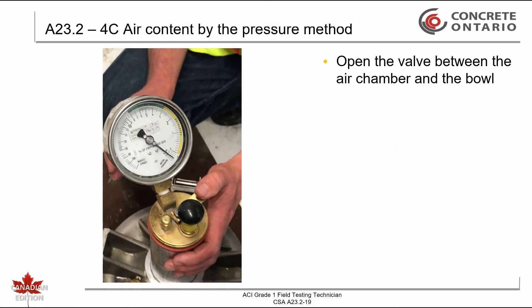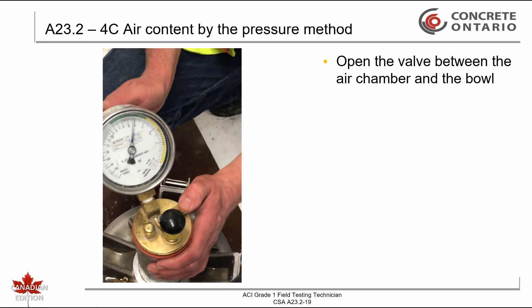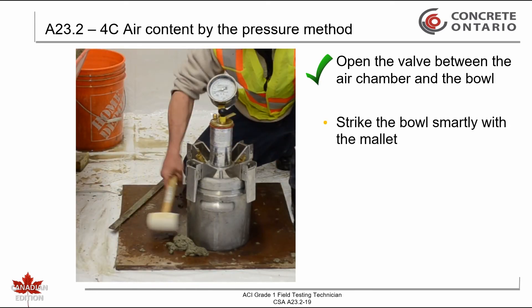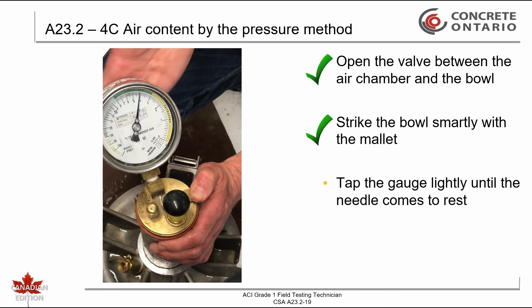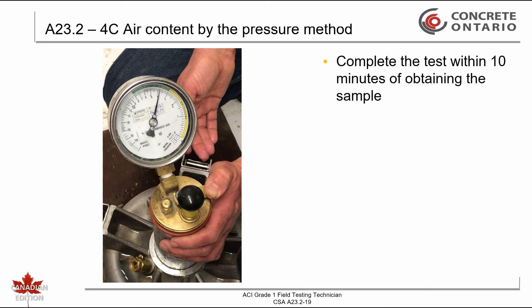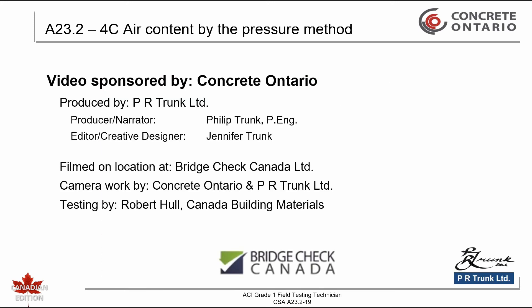Quickly open the main valve leading from the air chamber to the measuring bowl. When the air is released into the bowl, strike the bowl smartly with the mallet. Tap the gauge lightly after the gauge needle has come to rest. Record the air content to the closest 0.1%. This test must be completed within 10 minutes after obtaining the sample. This concludes testing the air content of concrete by the pressure method.